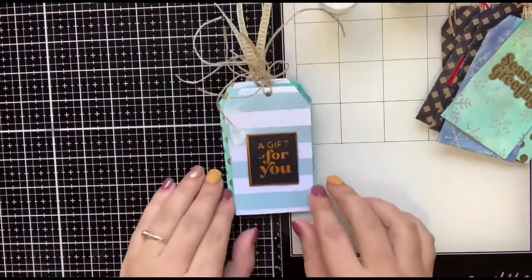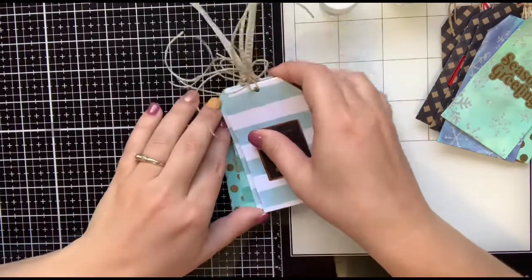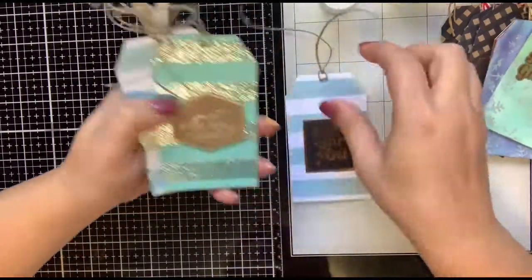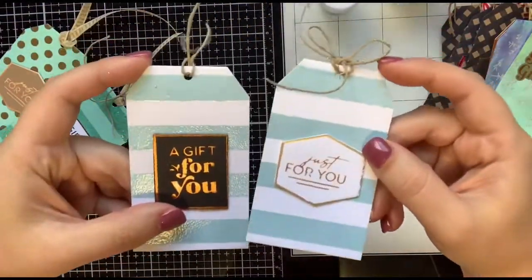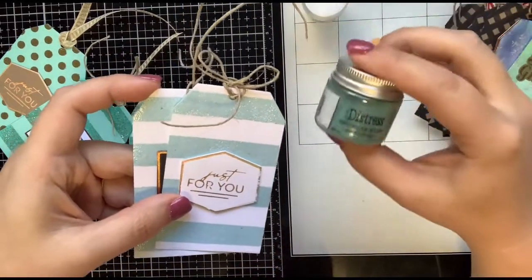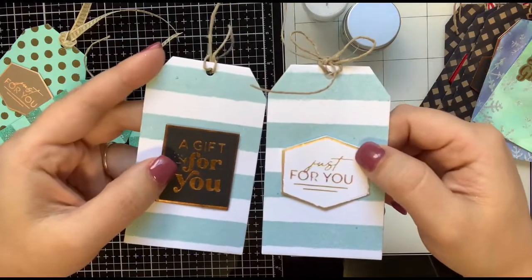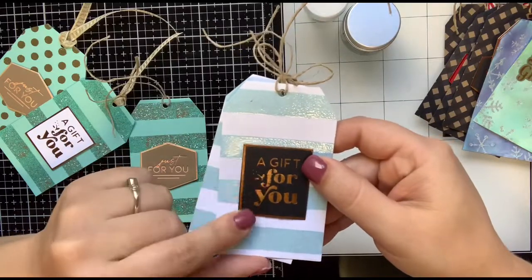And I also made some tags that are unrelated to Christmas. I think this is where you'll end up using the set the most — just tags to use all throughout the year. So I made these two here using the large stripe stencil and this distress embossing glaze, and I absolutely loved how these turned out. Then I just used one of the foiled sentiments and popped it up on foam tape. And then with this one, just used some black and copper foil and popped it up.